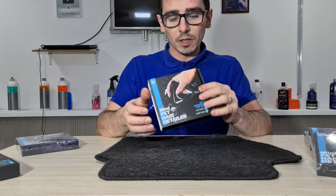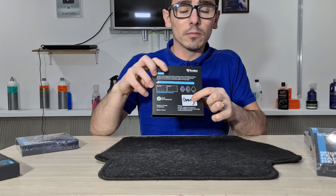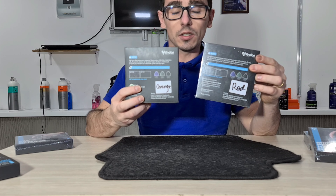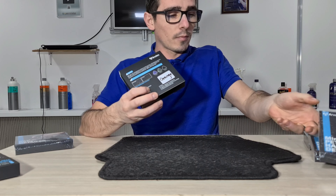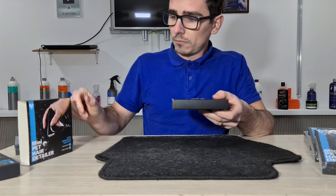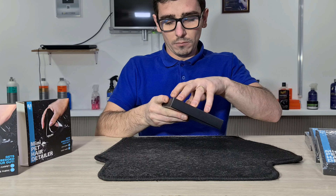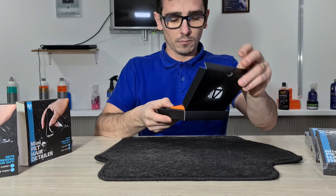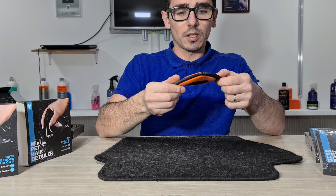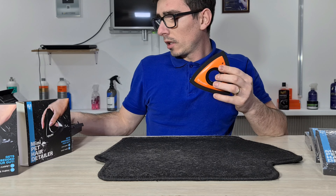Hai să o desfacem și să vedem. Așadar, este disponibilă în două noi culori: portocaliu și roșu — cel puțin asta este ceea ce am primit eu. Am desfăcut-o pe cea portocalie. Aceasta este culoarea, ambalajul este același.